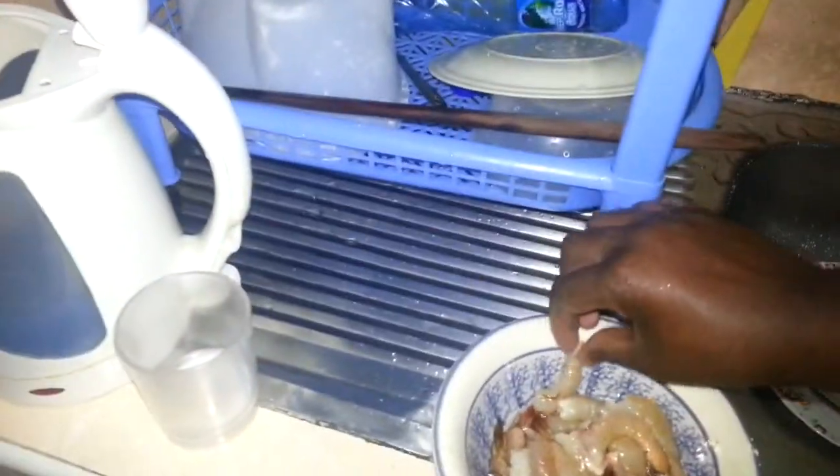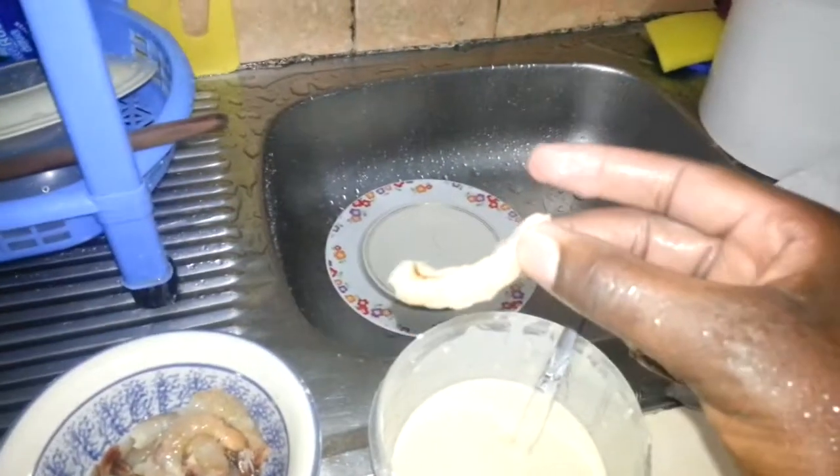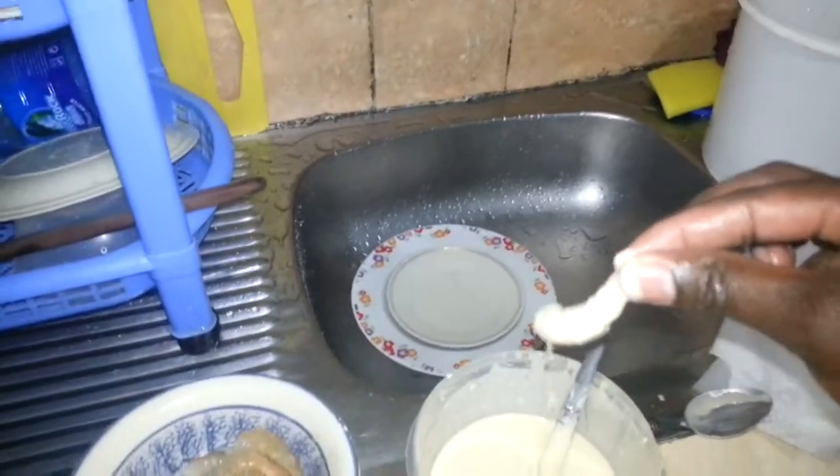The reason why you have to retain the tail is to be a bit neat. Because if the tail is not there, like for this one, when you dip it, your hand will end up getting the flour.